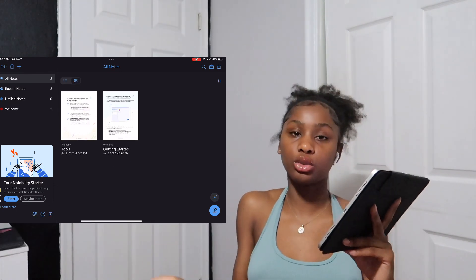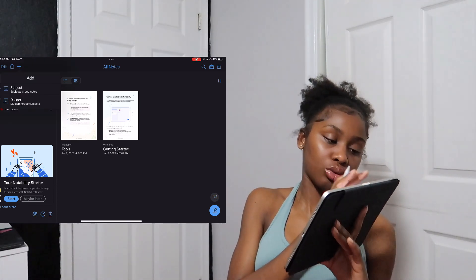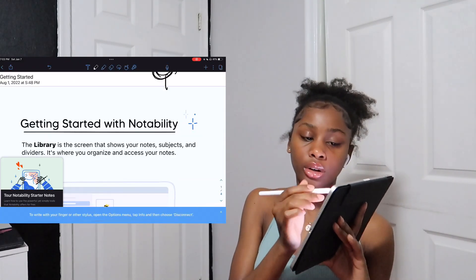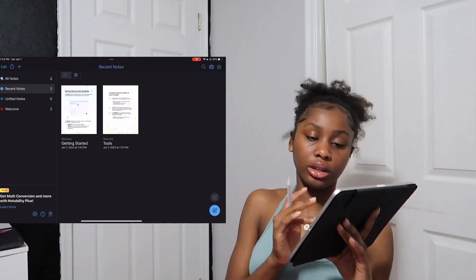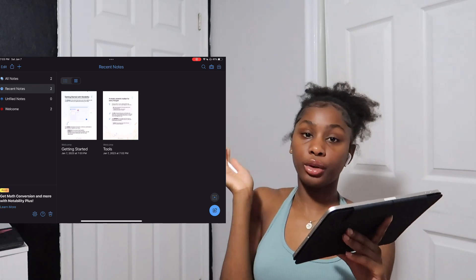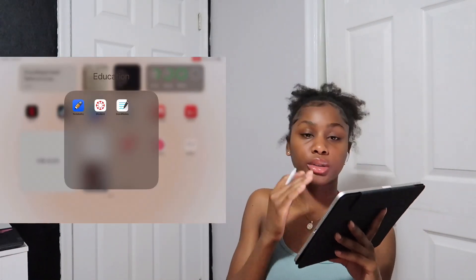I use GoodNotes more than Notability. The main difference is that Notability has a lecture recording feature — there's a little microphone icon — so you can film and record lectures. That's really the only difference between Notability and GoodNotes.